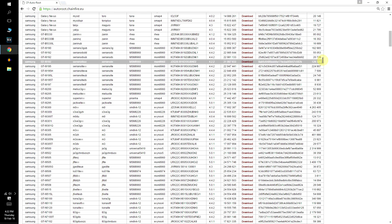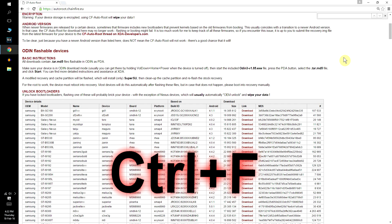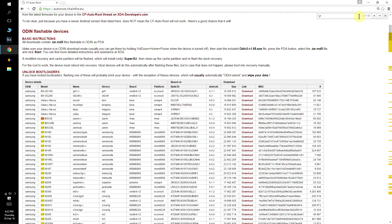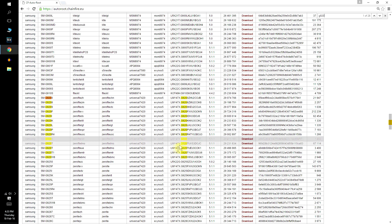With your device model number and Android version on hand, head back to your computer, hold down Ctrl+F and a search bar will pop up on your browser. Type in your device model number — mine is GT-I9500, and there's my phone right there. You can find almost every Samsung Android device here: older ones like the Galaxy S2, Galaxy Y, Champ, and the original Note, as well as newer devices like the S5, S6, A7, Note 5 — and the list gets updated every time a new device comes out.